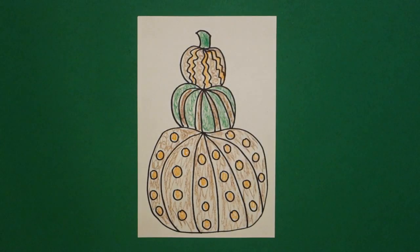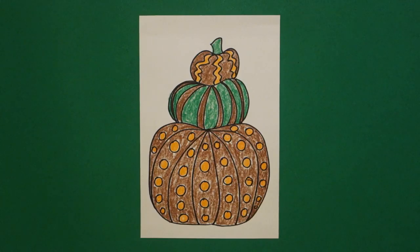Here is my pumpkin tower all colored in using fall colors. This would be a good comparison with the Halloween colors, just to show how changing a couple of different colors changes the whole look of the project. Okay, bye bye!